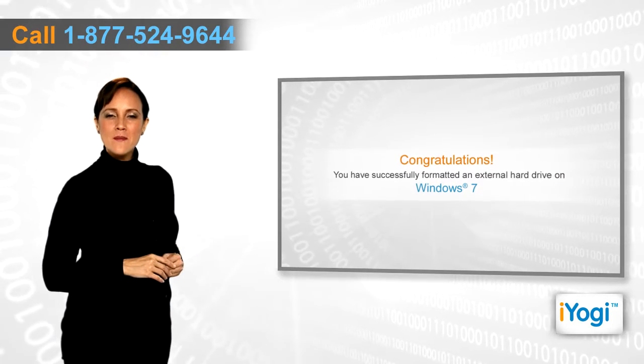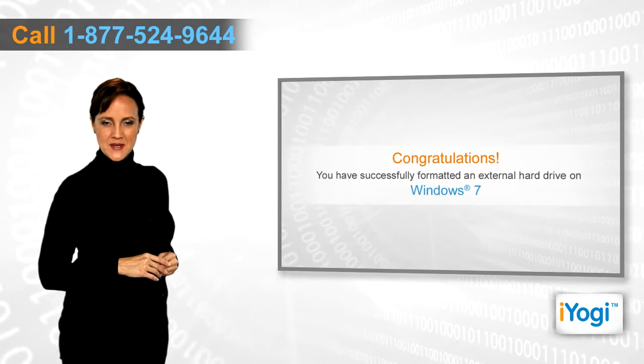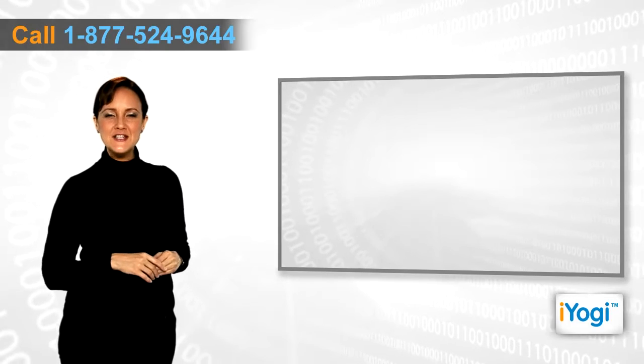Click OK to confirm, then click OK again on completion of the formatting procedure. Congratulations, you have successfully formatted an external hard drive on your Windows 7 based PC.